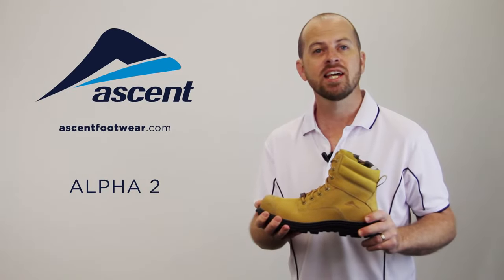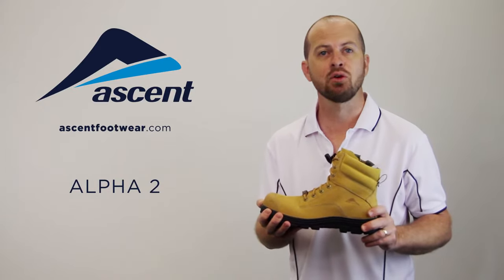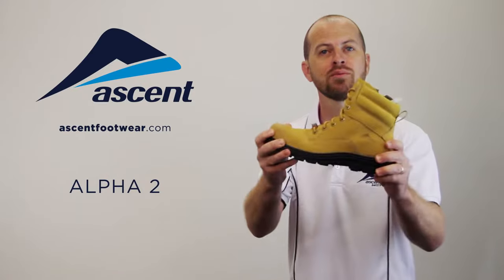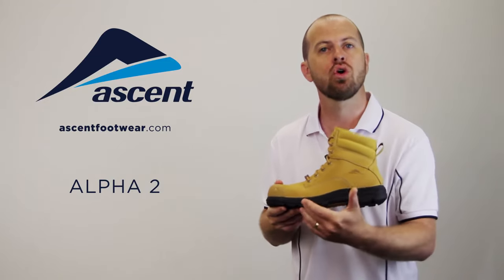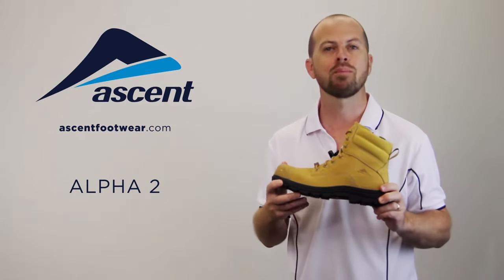Hi, I'm Stuart and at Ascent we understand the importance of comfort, support and safety to help you get through a tough day's work, and that's why we developed the Alpha 2 work boot. The Alpha 2 is made with durable leather and features our exclusive Ascent comfort zone, quad layer heel and tri layer forefoot cushioning to absorb shock, which over time can cause bone and muscle trauma.